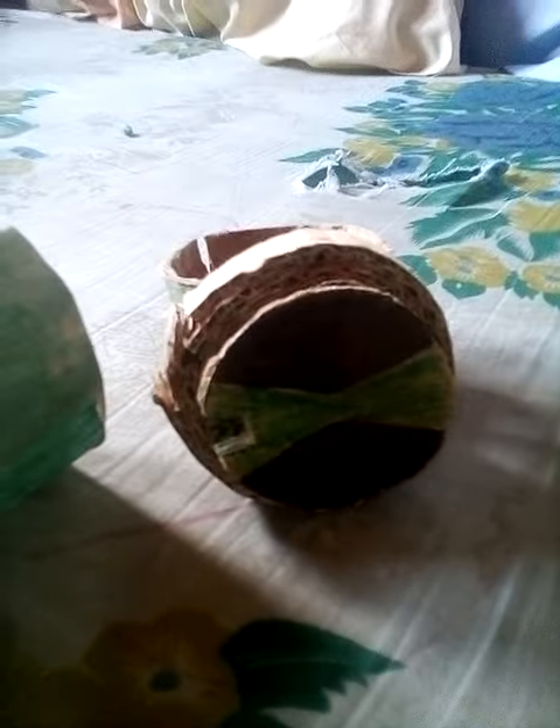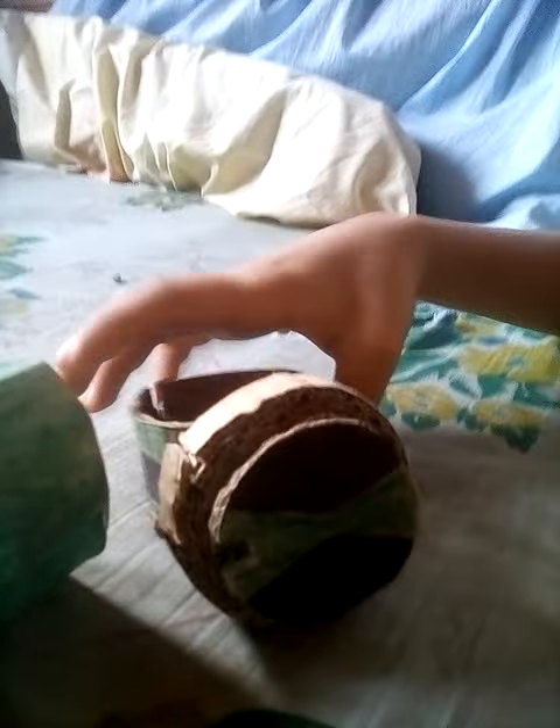Good morning guys! Here is my collection of Omnitrixes that I made from cardboard. Here is the Omnitrix and Ultimatrix. Here is the Omnitrix that the alien force uses.